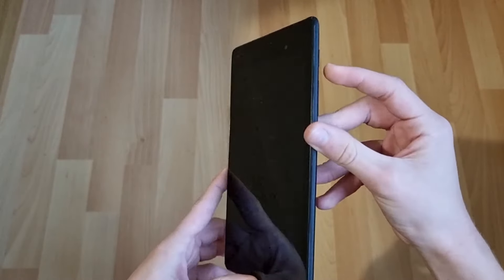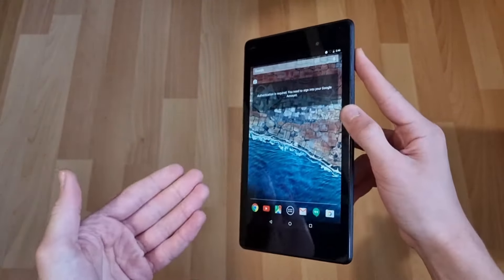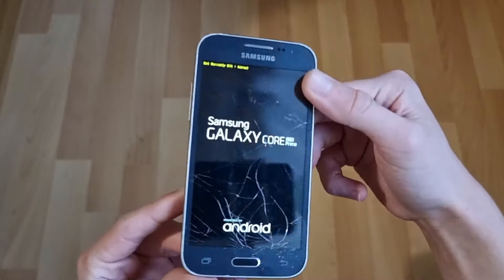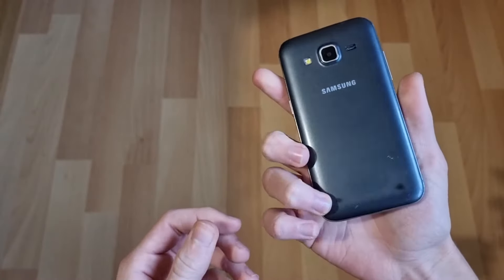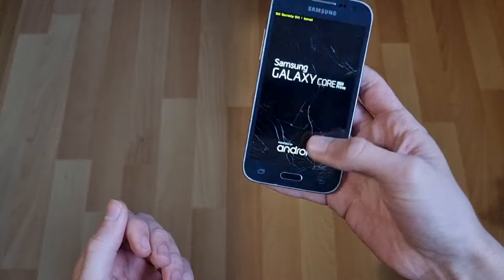Then we have the Nexus tablet — this works but the touch on it is a bit messed up and doesn't want to work half of the time. Maybe if I replace the screen it would be fine. I don't know if I will be replacing the screen — I guess I'll see. Then we have the Core Prime — I did have a battery for this so I put it in, but it's just stuck on the boot screen. It says 'Set warranty bit: Normal.' I still haven't really tried doing anything with these devices. Maybe I'll try fixing this up.